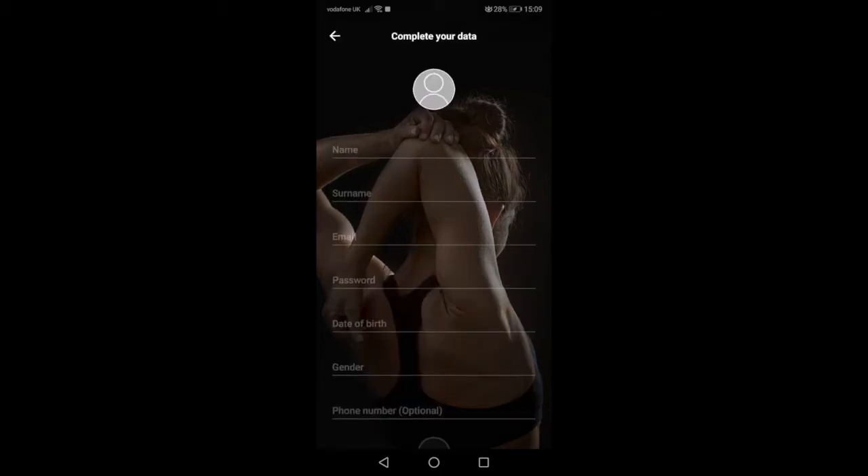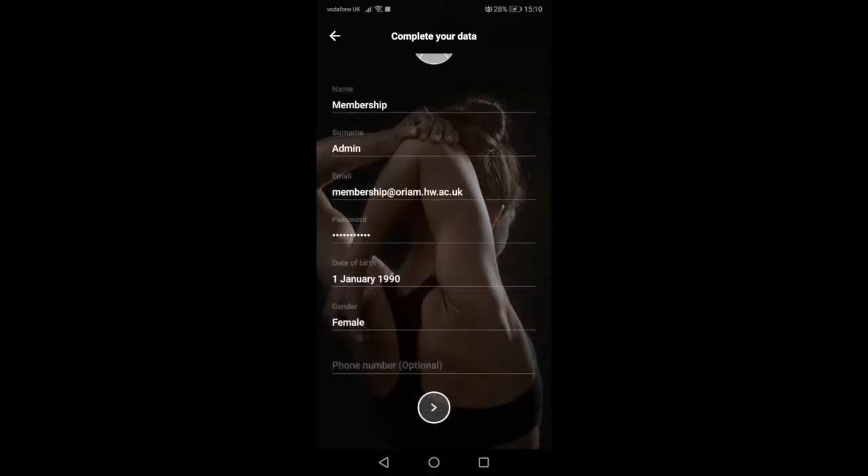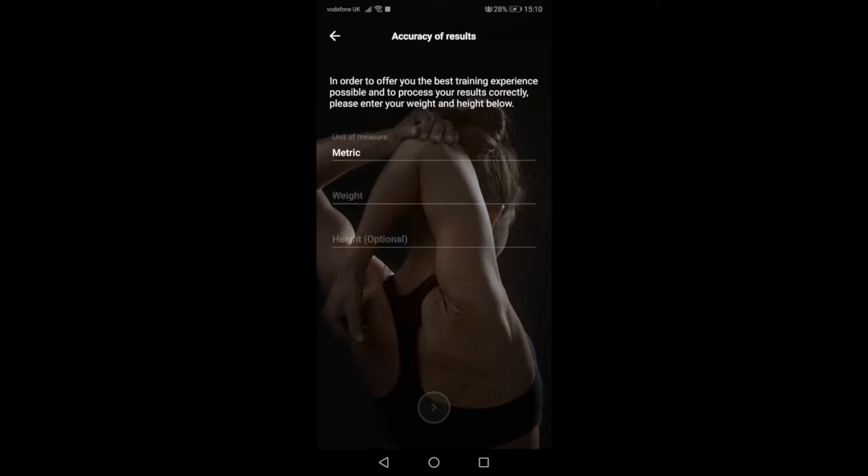First, you pop in your details and then hit Next. The app will ask you for your height and weight to help us track changes and to give you accurate results. However, you can add or change these later if you don't know them right now.